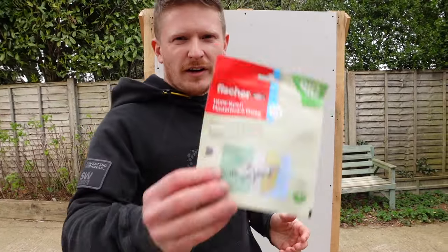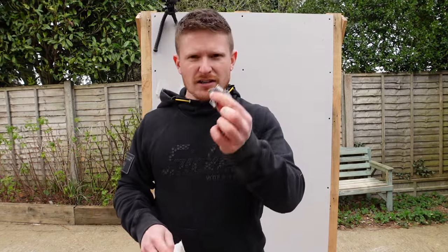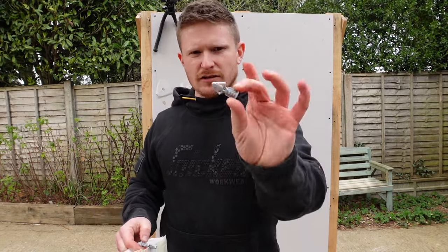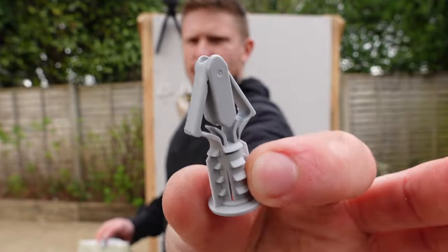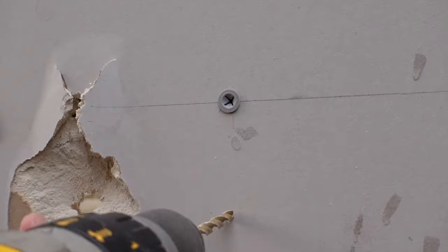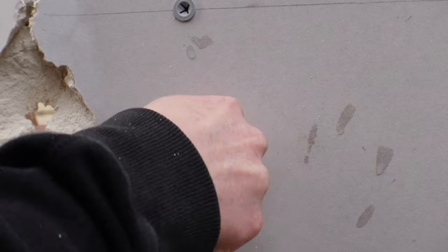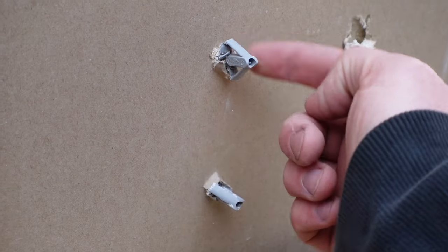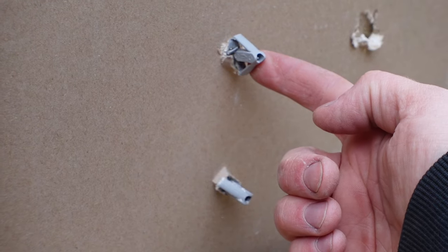Next up to the wall of doom we have Fisher's nylon plasterboard fixings. In plasterboard they're rated to 4 kilograms. I don't quite expect them to hold 31 kilos, but you never know — I was surprised by the wall anchors, so let's give these a go. You can see these wing pieces have spread out and give us a nice spread behind the plasterboard.